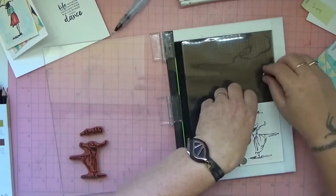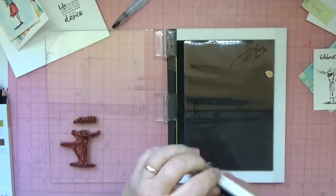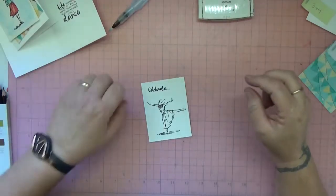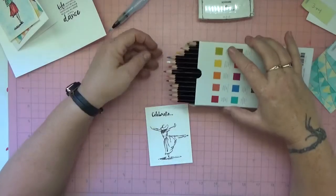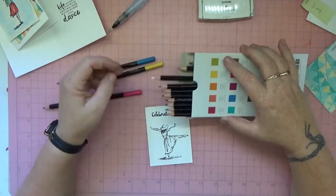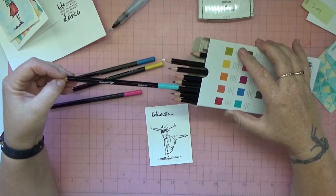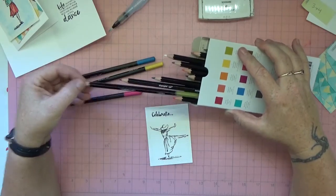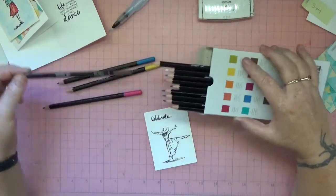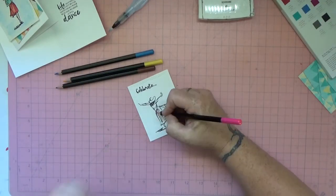Whatever you do, if you have one of these, don't put the magnets together because you will never get them apart — I did that once and won't be doing it again. Now let's choose our colors. I'm going to use yellow, blue, pink — actually maybe green, Bermuda Bay, old olive — no, we'll do pink, and we want a brown as well.